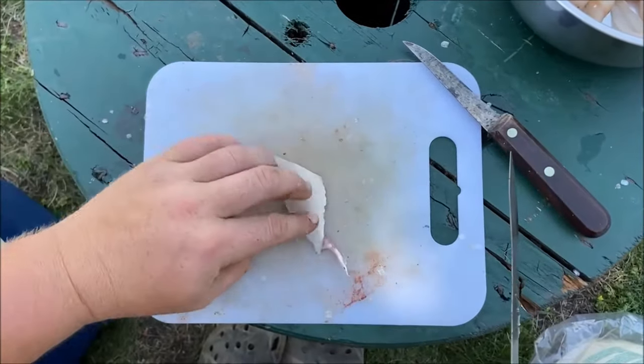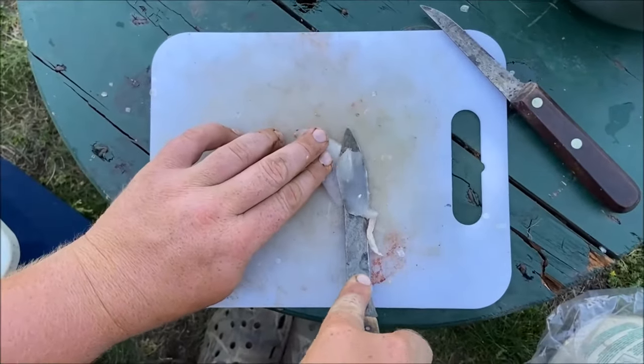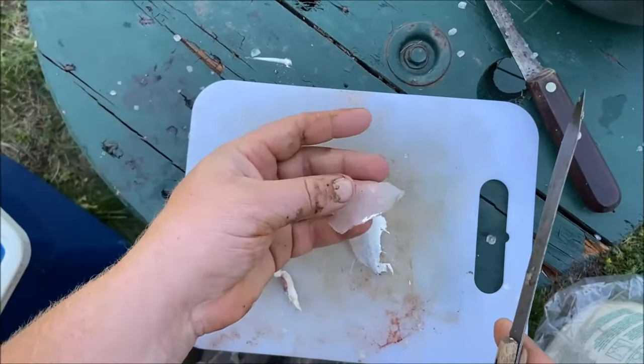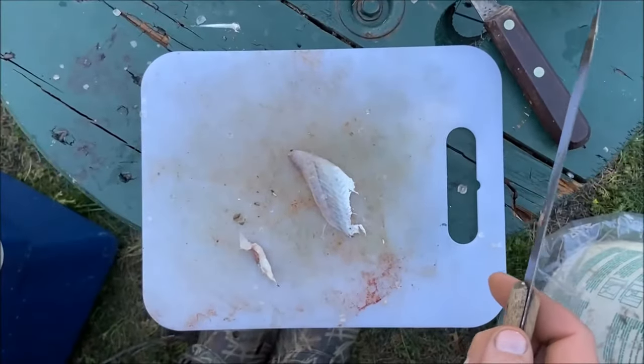We'll do it again with this one. There you have it — another little fish chip. Thank you for watching.